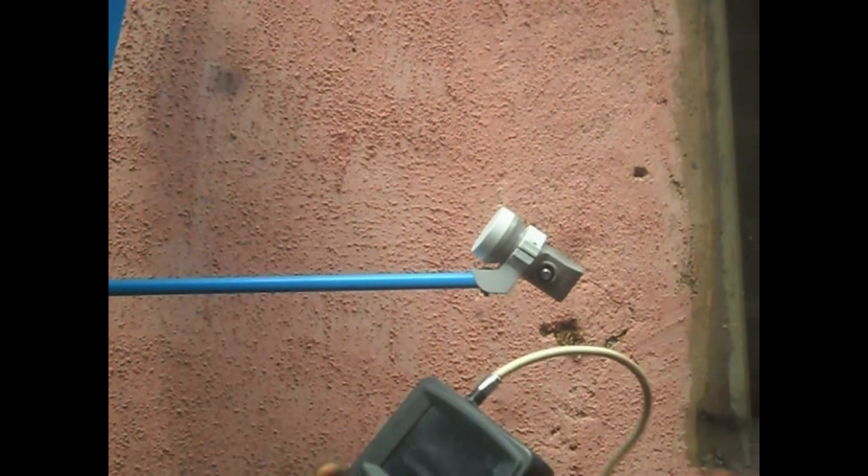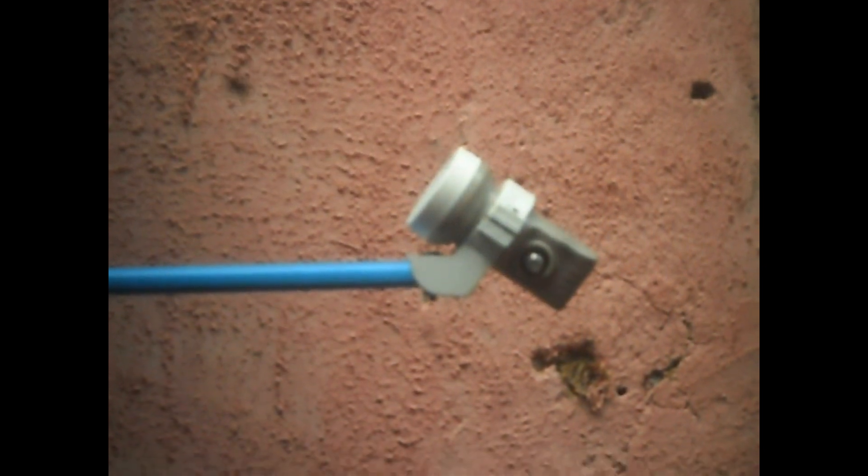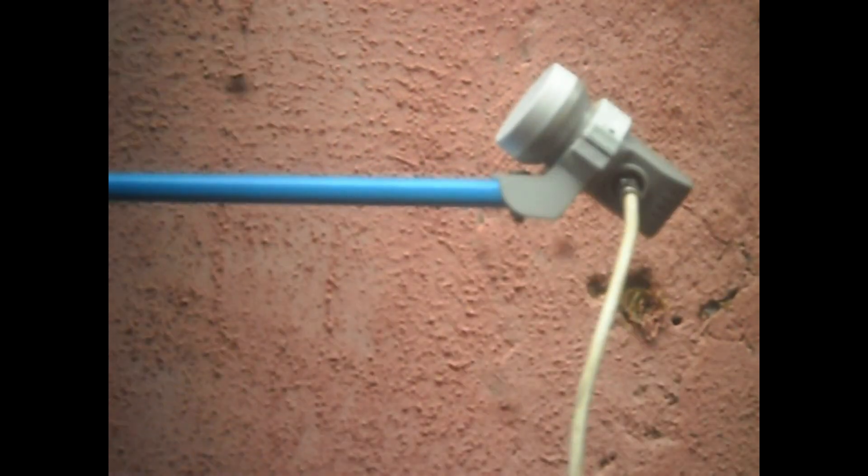Now, this jumper wire — the other end has been connected, and the second end will go to the LNB.